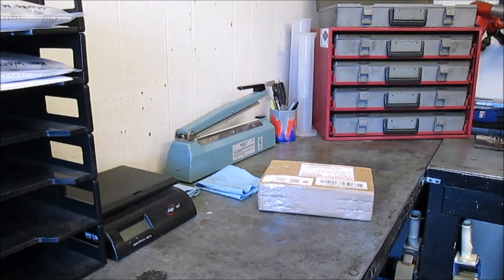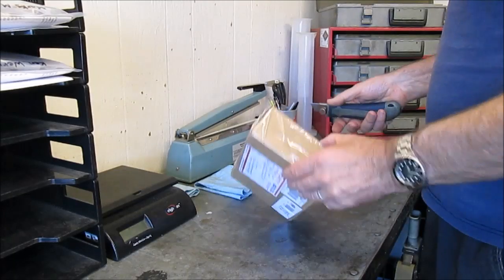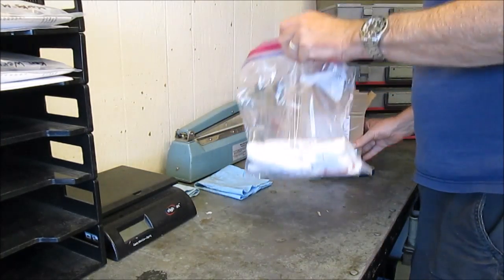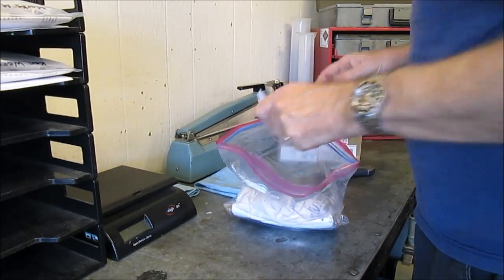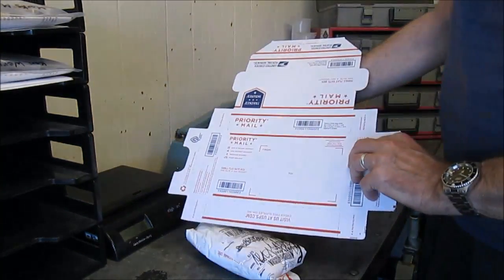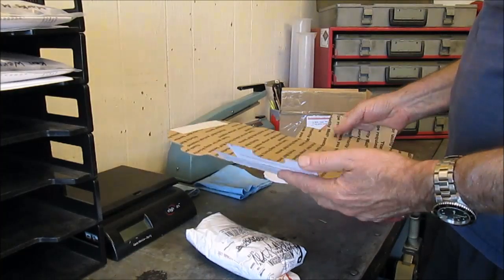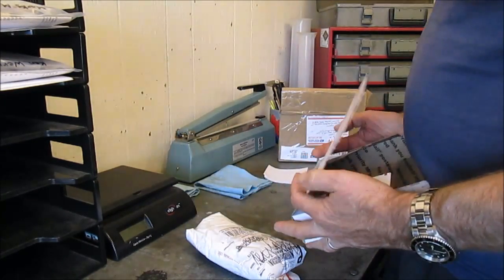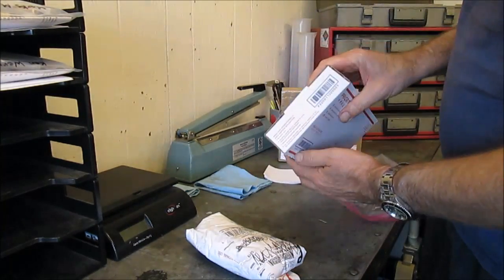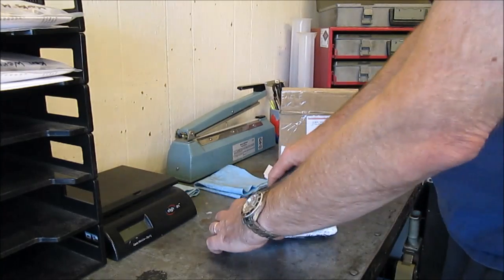I've got some injectors in this morning to look at. The first thing we do when a set of injectors arrives is mark the box with a date so they're all processed in order. When you ship them in, just package them so they're cushioned. A lot of customers use the Postal Service's small flat rate box — the boxes are free, shipping is about $5.25. Tape up the ends in case the box gets crushed so nothing falls out.